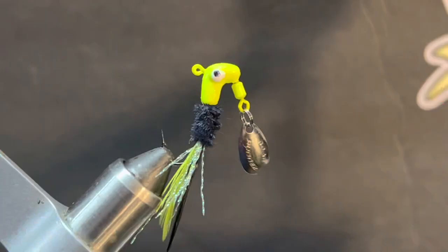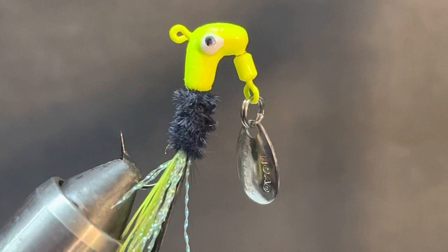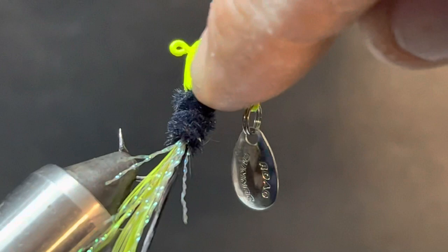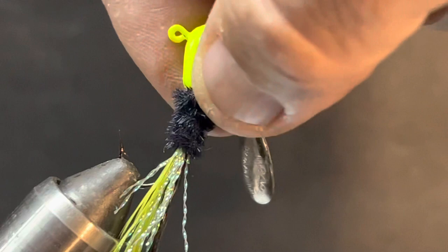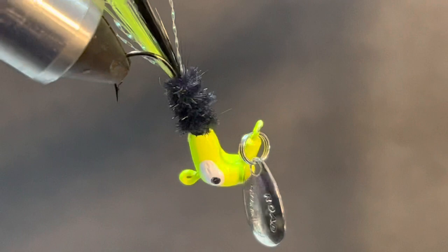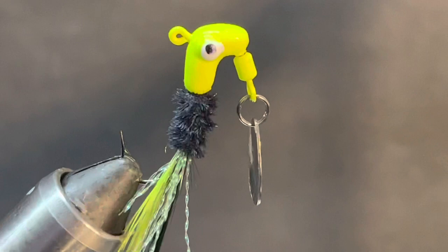That is how I tie a roadrunner style crappie jig. Give it a shot - it's not as hard as you think. Just slow down, make each move deliberate, make sure you've got some type of glue at the neck to hold that chenille down, get your thread real good, and make sure there's a good spot for the glue. Roadrunner makes an excellent product - it's kind of overlooked now, but you really should add it to your box. It's great for vertical jigging and casting and retrieving.